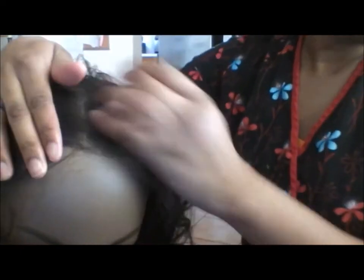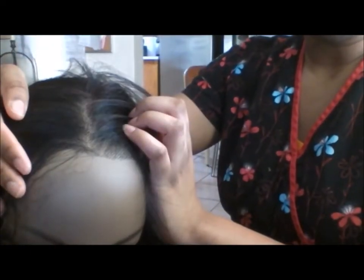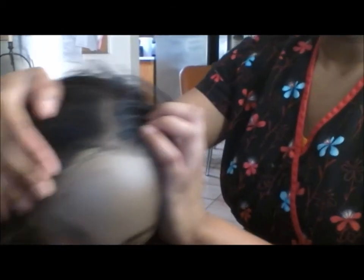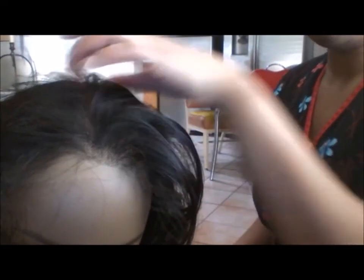You'll see in a moment as I take the wig off the mannequin head — the inside. I forgot to remove the plastic before I started recording this video. You'll watch me messing around with that, and then you'll figure out what the inside looks like.